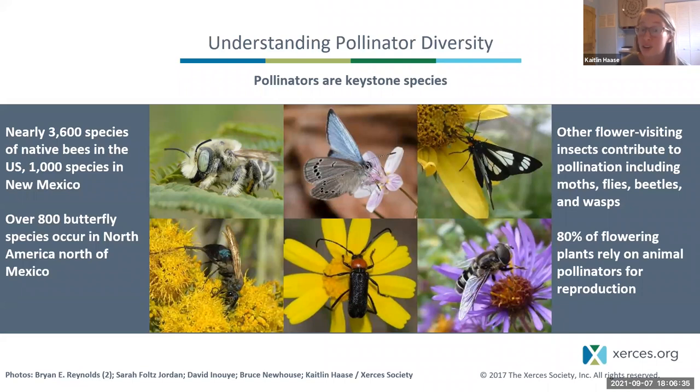To conserve pollinators we need to understand who they are and what they need to survive. Pollinators are a particularly important group of insects because they are necessary for the reproduction of 80% of our flowering plants. Most plants require an animal to move pollen from one flower to another to successfully reproduce. Pollinators include bees, butterflies, and moths, but also wasps, beetles, and flies.